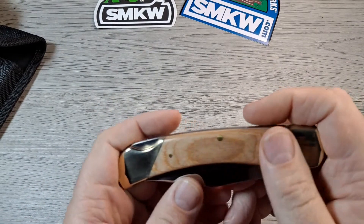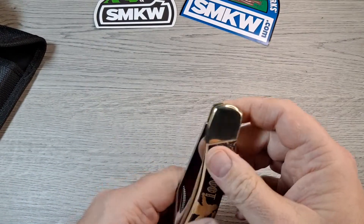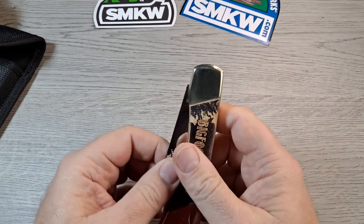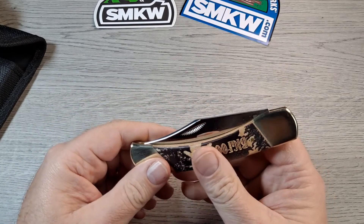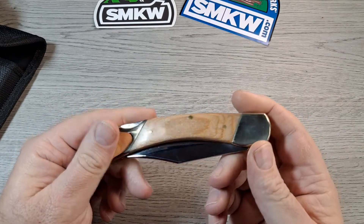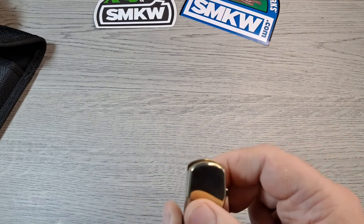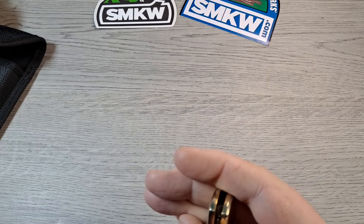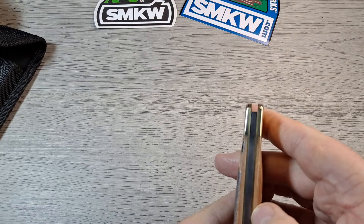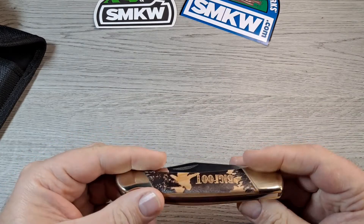This side — I like the lighter colored wood. Centering's not too bad. Matchstick, or yeah, matchstrike pulls. Brass liners, brass pins. Looks like nickel silver bolsters — might be brass. Yeah, nickel silver. Back there's hardly any gaps in the back, there's a little gap going up along there. Transition from the wood to the bolsters is nice.